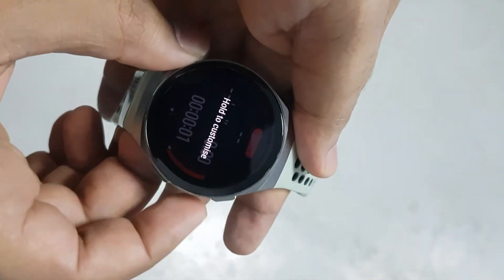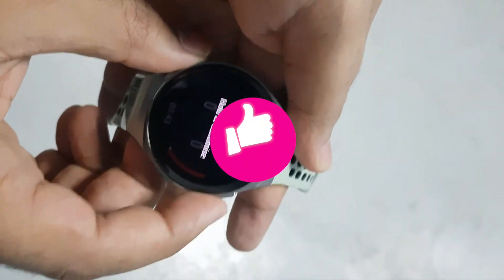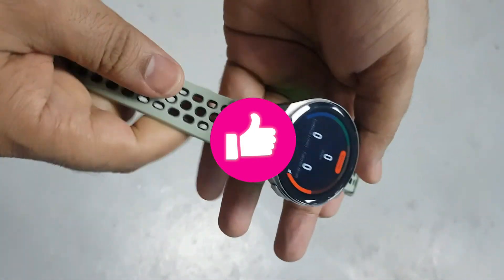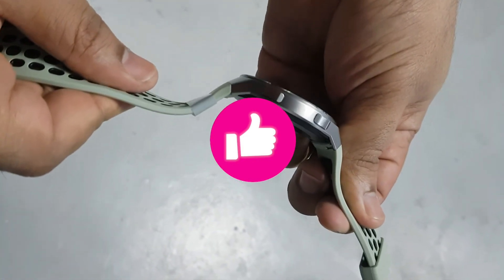So friends, if you like my video, don't forget to subscribe to my channel and press the bell icon. See you in the next video on Navid's View.